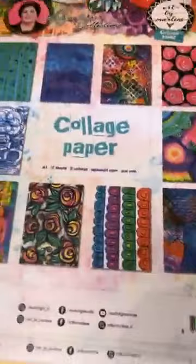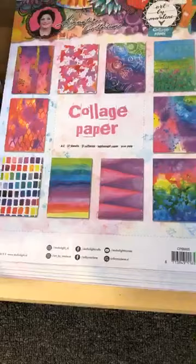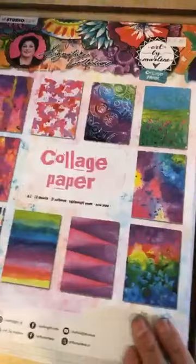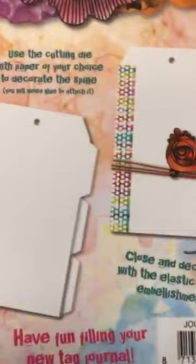The collage papers — pad number 6 and pad number 5. And then her tag journal — tu peux faire un journal des étiquettes. She included a die and washi tape and all sorts of things to assemble. She used collage tape and papers with the included die to create a holey look. Very, very cute — that's the tag journal.